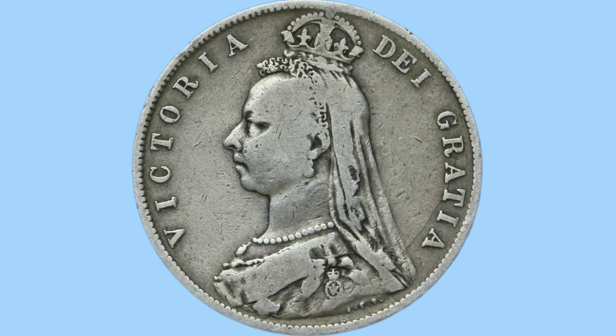Moving on to the obverse of the coin, we can see here a portrait of Queen Victoria. This is the Jubilee head portrait done by Sir Joseph Edgar Boehm, whose initials can be seen just below the Queen's shoulder. The Queen is featured facing left with a small crown on her head above a veil, and also some jewellery — brooches, necklaces and earrings — on her portrait as well, adding to a nice detailed portrait.